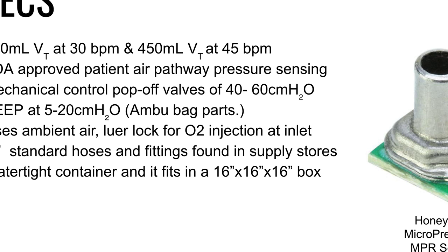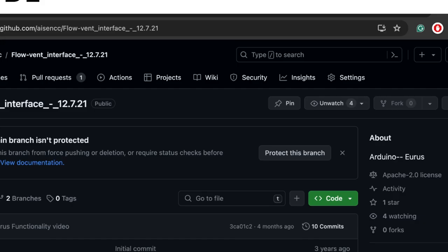The device uses one-quarter inch standard hoses and fittings found in supply stores, and it fits inside a watertight container in a 16 by 16 by 16 inch box. If you want to find the code for this device and all other information, you can go to the profile for the flow vent interface — it should also be in the information shared with the summit.